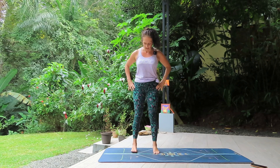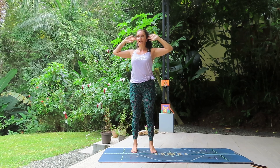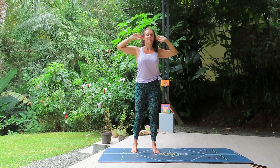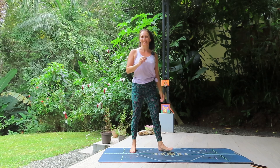Without further ado, we will begin the first exercise. Standing with the feet around hip distance apart, hands come up to the ears, grounding down into one leg, crossing over, knee to elbow, back up, then to the other side. Have you got it? We will begin.